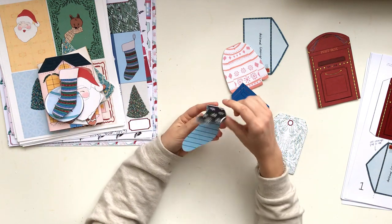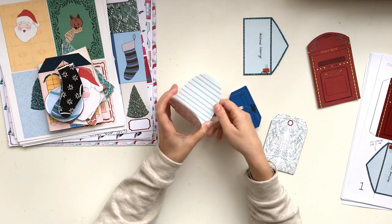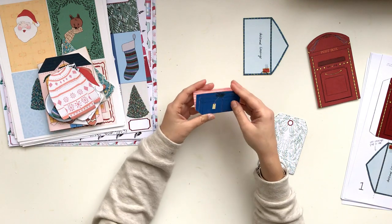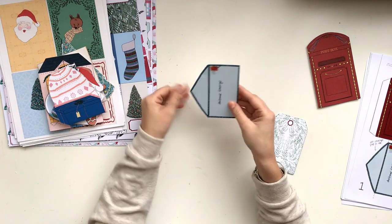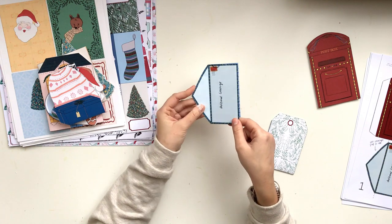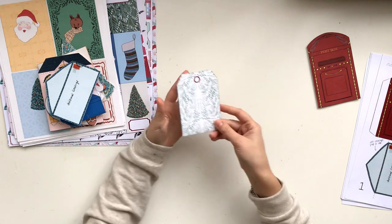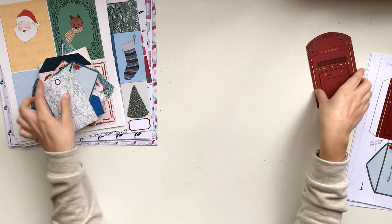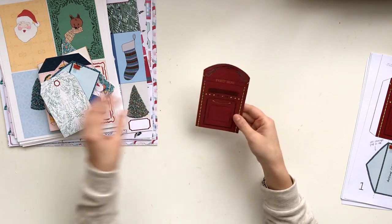Then the stocking which is really cute, and the socks that open up like that. The sweater opens up like that. There's a little present and an envelope piece — just like in the other foldout printables for the folksy foldout set, it opens up the same way, which I think is really cute. Then there's a tag that opens up and lastly a post box that opens up.